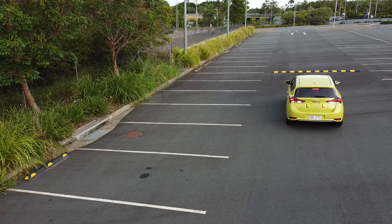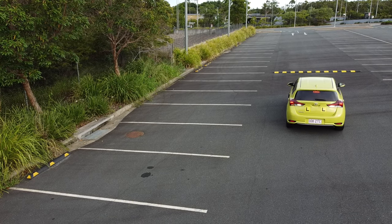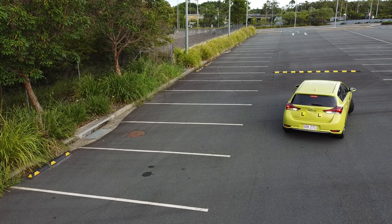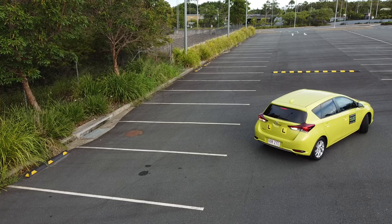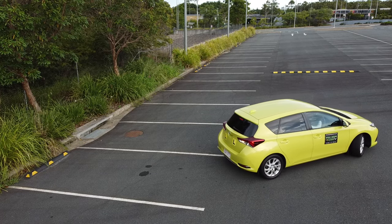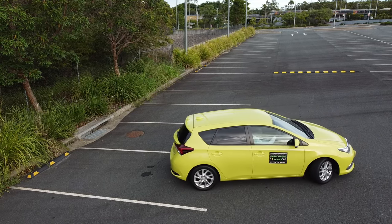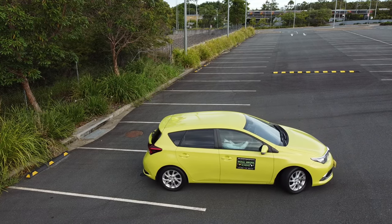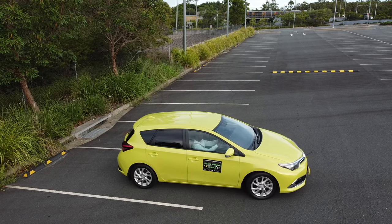In part two of this video, we will look at how to reverse park in between two cars, which is a bit more fun and challenging. In part three, we will look at how to correct a reverse parallel park. I hope you found this video useful. Remember, practice makes progress. And if you are doing a driving test soon, I wish you the best of luck. See you in the next video.